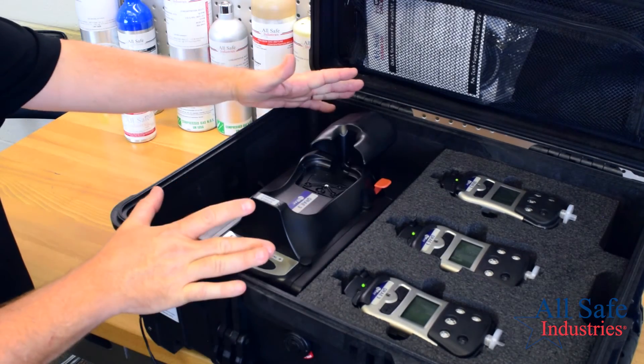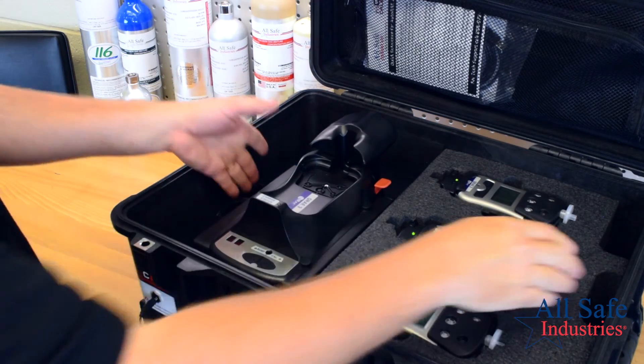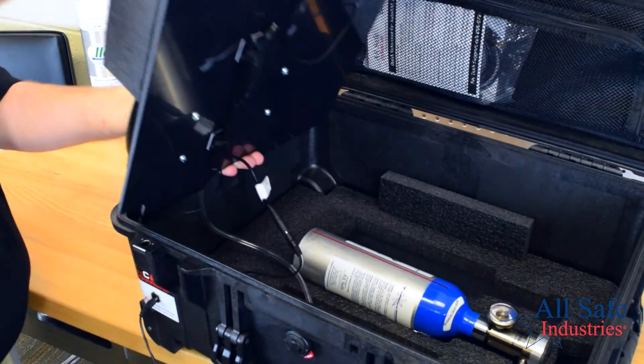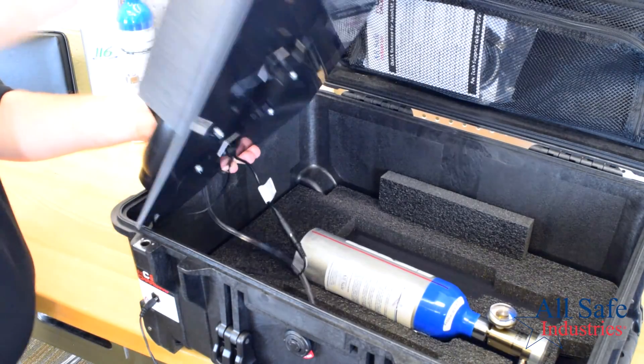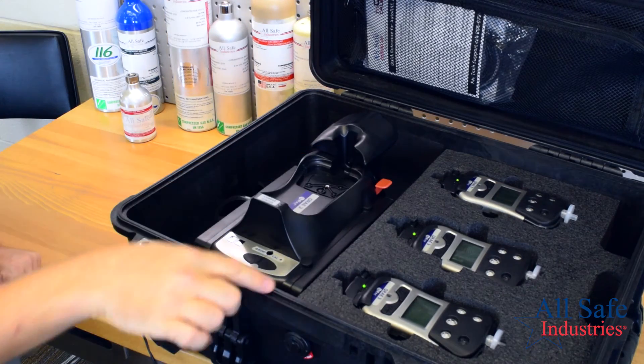This is our AutoRay 2 cradle plus three kit with in-case calibration. It features the AutoRay 2 cradle of your choice, a foam set to store up to three meters, up to two cylinders of gas on the lower level, and pass-through charging to supply power to the cradle and all three meters.